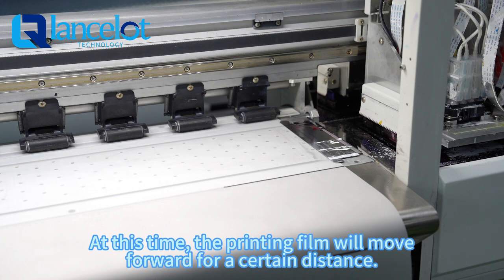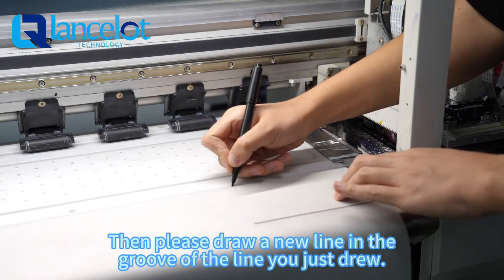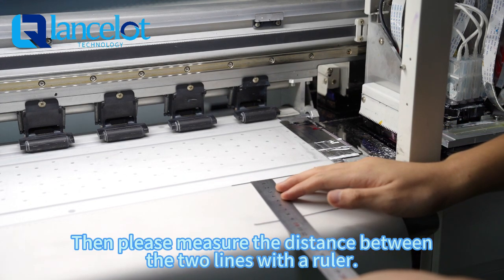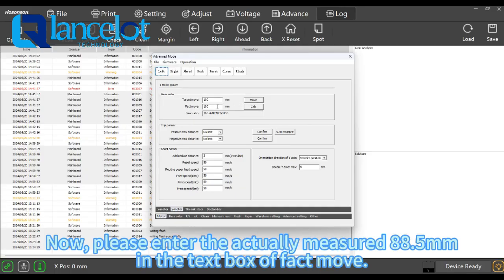At this time, the printing field will move forward for a certain distance. Then please draw a new line in the groove next to the line you just drew. Then please measure the distance between the two lines with a ruler. You can see that the measured result is 88.5mm.